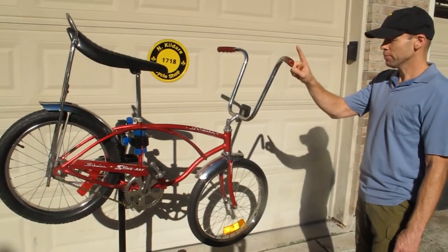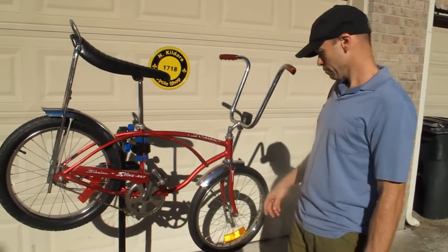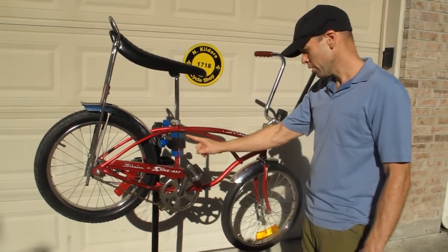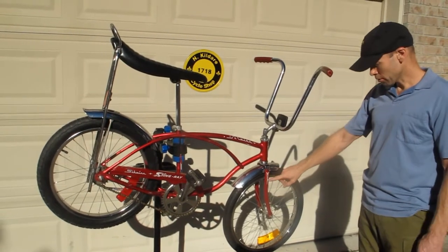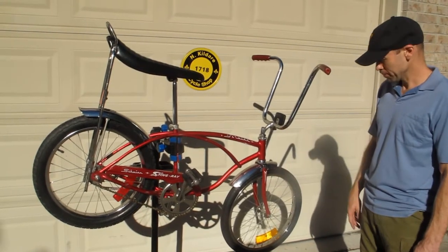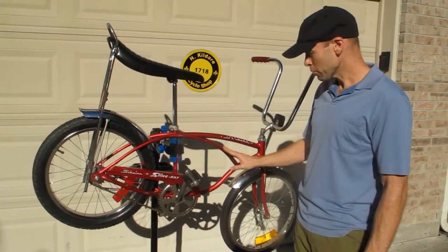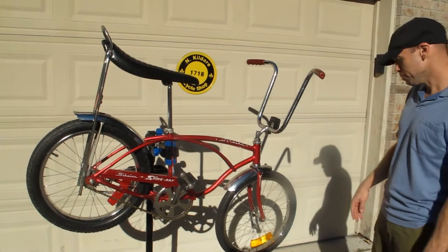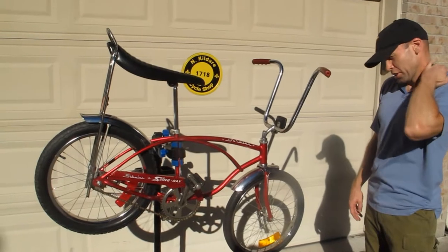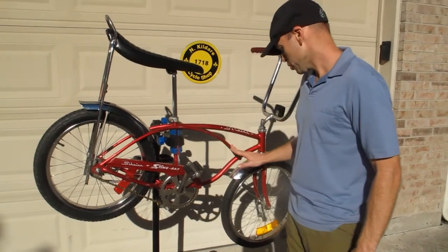We've got the matching Schwinn approved hand grips. We've got the original decals on the top bar, chain guard quality sticker. I did replace the darts on the forks. The entire bike has been treated — any bare metal spots have been treated and cleared over with an ultraviolet resistant clear coat, so you're not going to have any problems. The paint looks really good for its age. There's not a lot of fading; it does have its typical scrapes and scratches, but the color held true to its original color.